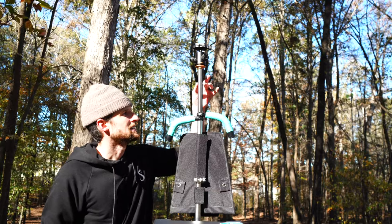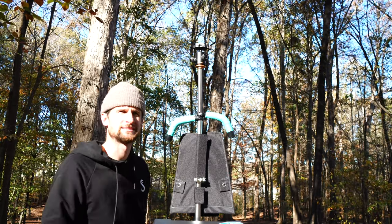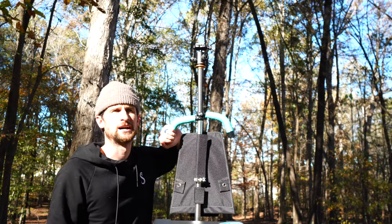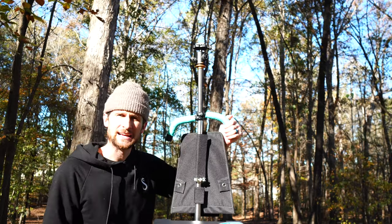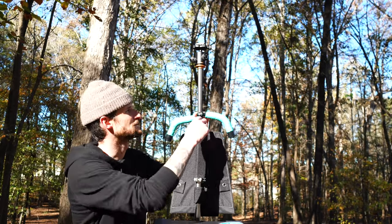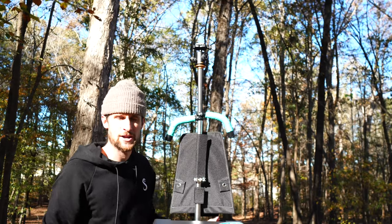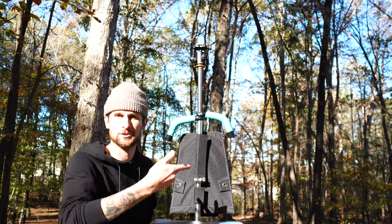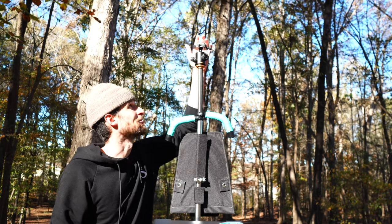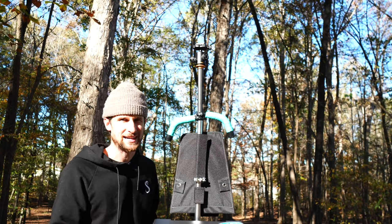My favorite thing I've done so far is I added these two handles here. Normally it just comes with a regular handle that isn't too ergonomic — just kind of straight. I ordered these two handles off Amazon for mountain bikes and put some teal cycling grip on them as well. My favorite thing is I took apart an old tripod and was able to secure it to the top of this pole with these handles, so now I don't have to bring a tripod around with me when I'm playing — I can just throw the camera right up on top, which is going to make filming so much easier.